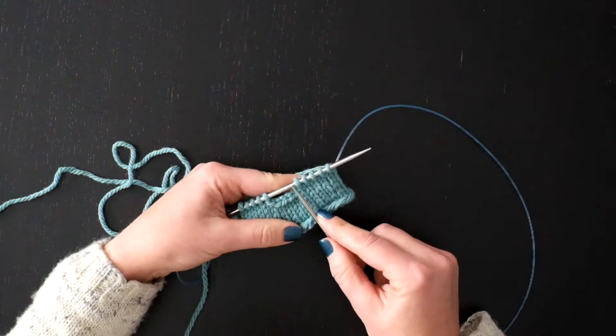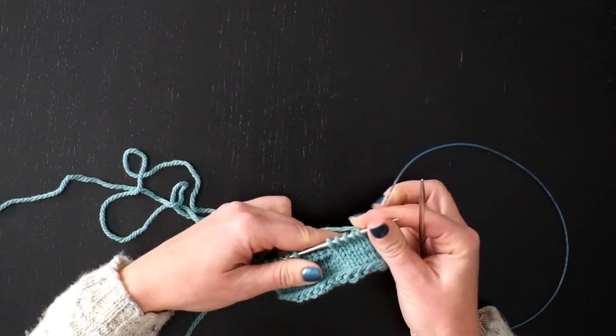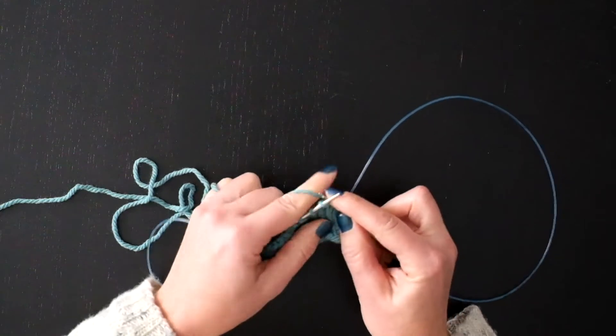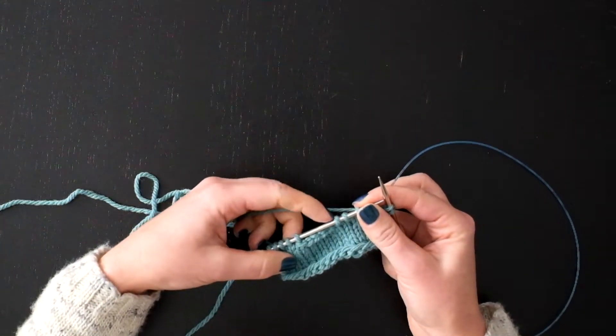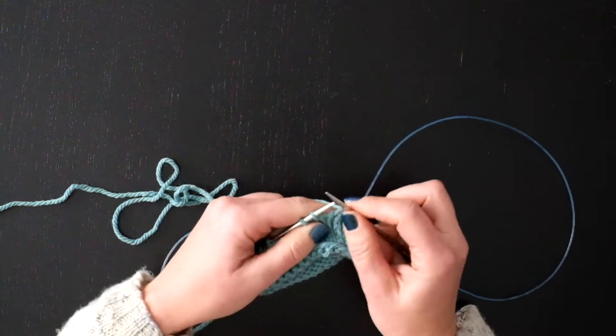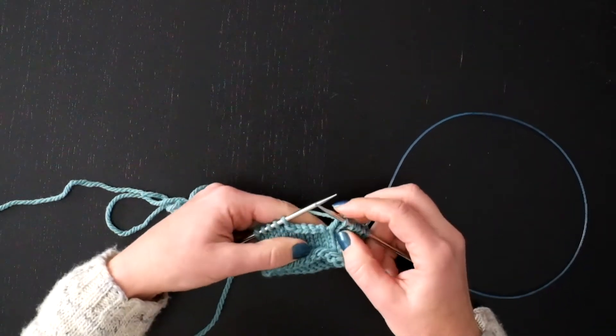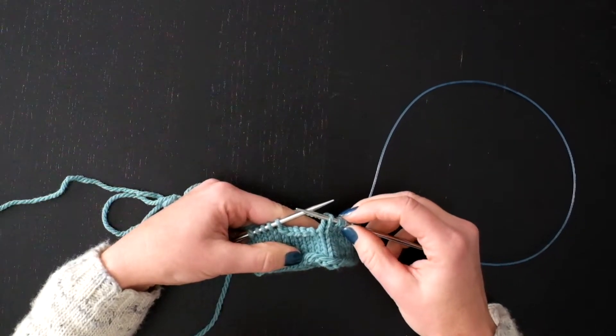Now I'm going to show how to do a cable cast on in the middle of the row. I'm going to use it to close up this gap that I made in my previous row by casting off five stitches. I'm going to cable cast on five stitches now in the middle of the row.